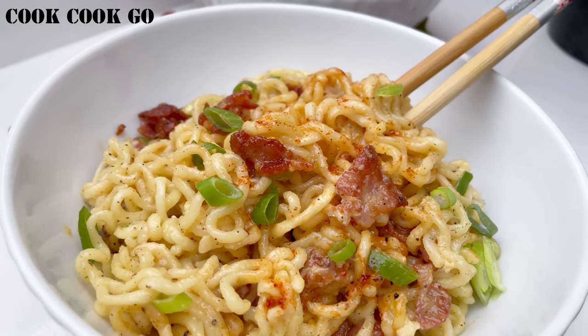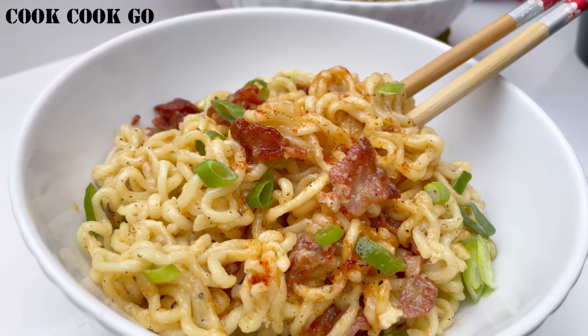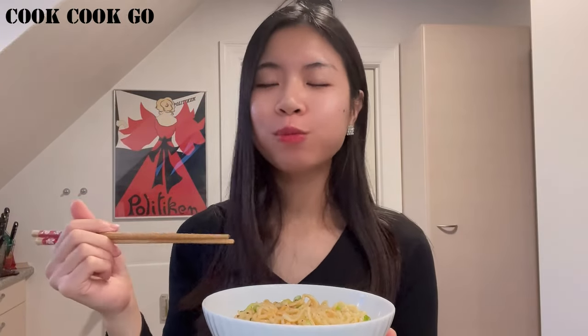I hope you will give this creamy ramen carbonara recipe a try. It is quick and easy to make, and the taste is fresh, light, and creamy at the same time. You will fall in love and want to make it again and again. If you like my channel, remember to subscribe. I will see you in my next video — thank you and bye!